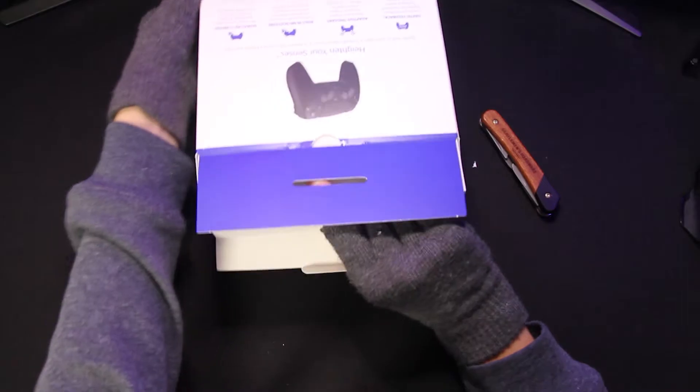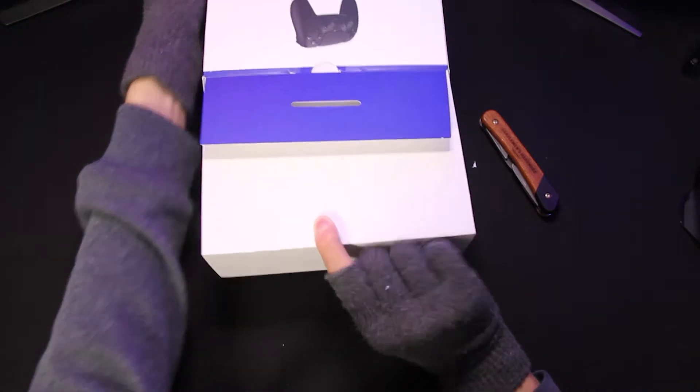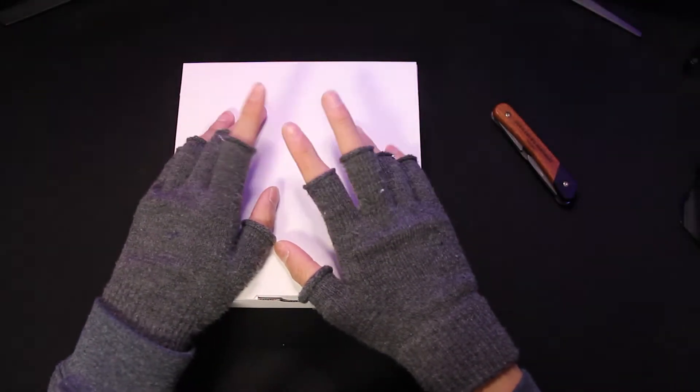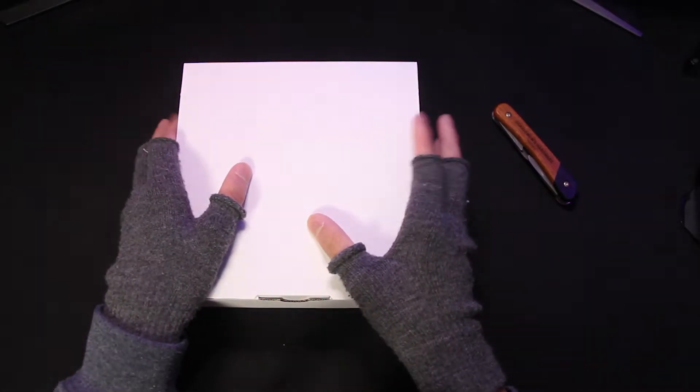It's a bit hard to pull it out. It's definitely not like one of those Apple box feels, but for $100, it is what it is. And inside here there's just a white box, and I'm assuming the controller's inside. Wow, even the white box itself has quite a premium feel to it.